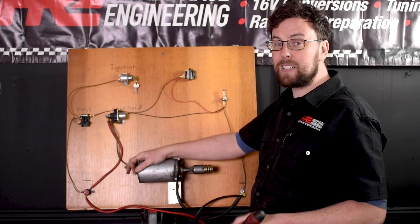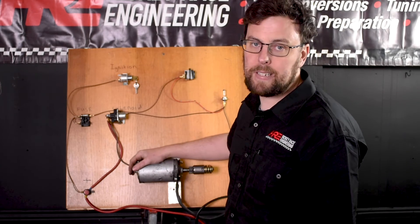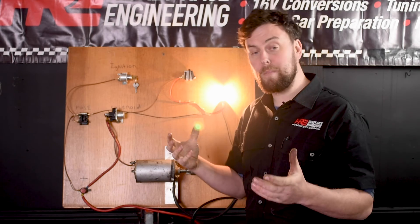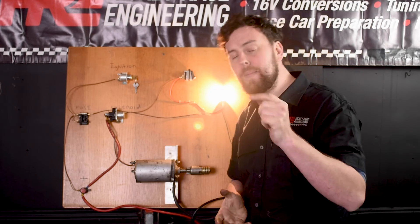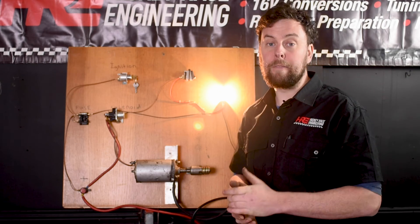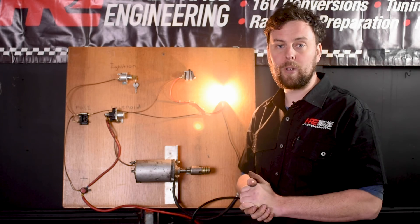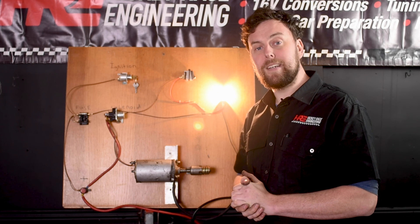If it comes down to the starter motor itself, there are ways of testing it — maybe we can revisit that in another video. And that's it: a simple look at fault finding. I could go on about this for hours, and if you want me to make more videos going deeper and taking a more technical look at fault finding, let me know in the comments below. I hope you enjoyed this video — if it's your first time to the channel, maybe give us a like, a share, and a subscribe so other people can see these videos and hopefully get out in their garages and get fault finding. Thank you very much and I'll see you next week.